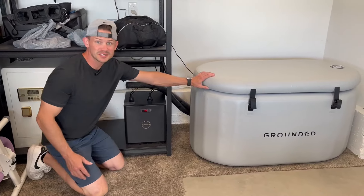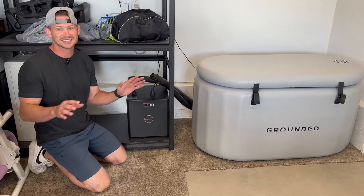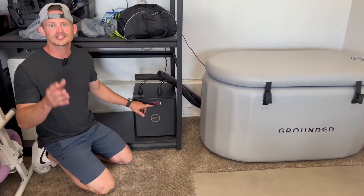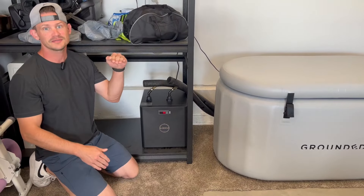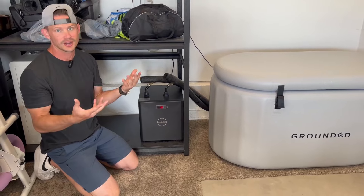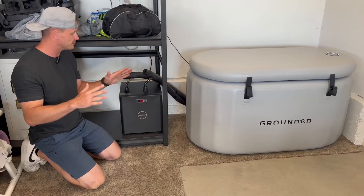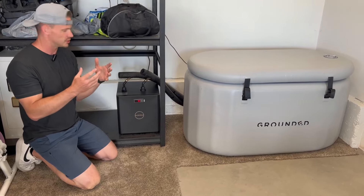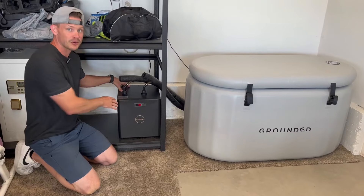I absolutely love doing cold tubs, but to have the water cold you need a good chiller. This chiller does an excellent job — it's currently at 55°F. I have it set for a range from 50 to 55, so when it goes up to 56 in this hot garage it cools back down to 50 and cycles between 50 and 55. You can also set it to a fixed temperature if you want, but this half-horsepower unit cools water very quickly and is power efficient.